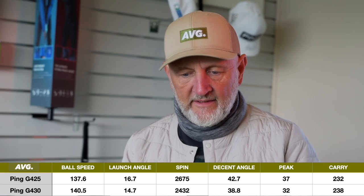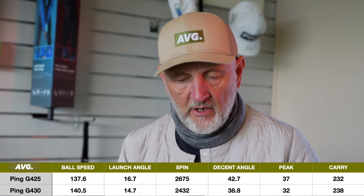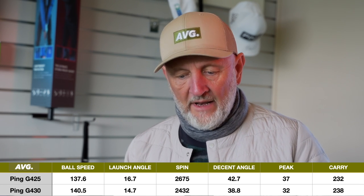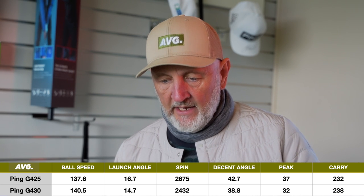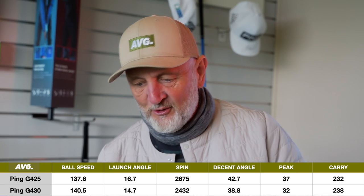Let's look at the averages. This comparison video came out of requests you made, so stick what you want in the comments below. Straight away the one thing you'll notice is an average ball speed jump of almost three miles per hour — a significant leap forward. Launch angle on the G425 was 16.7, and 14.7 on the new G430. Spin number down at 2,432. Already a better combination of launch and spin. Peak height was a lot lower with the new model, and that overall carry distance — Ping reckoned seven yards extra — almost backed that up: 232 compared to 238.